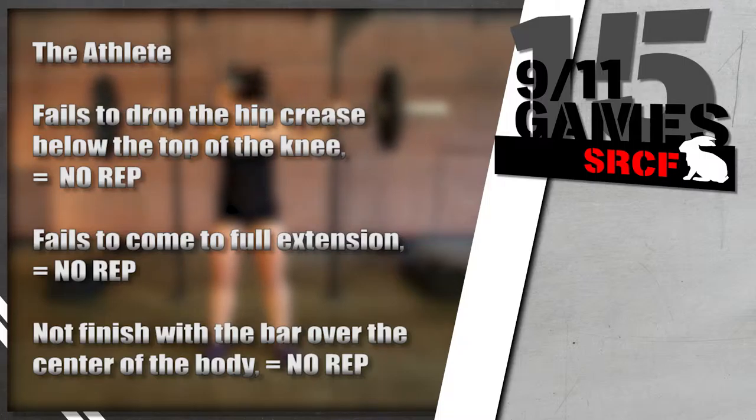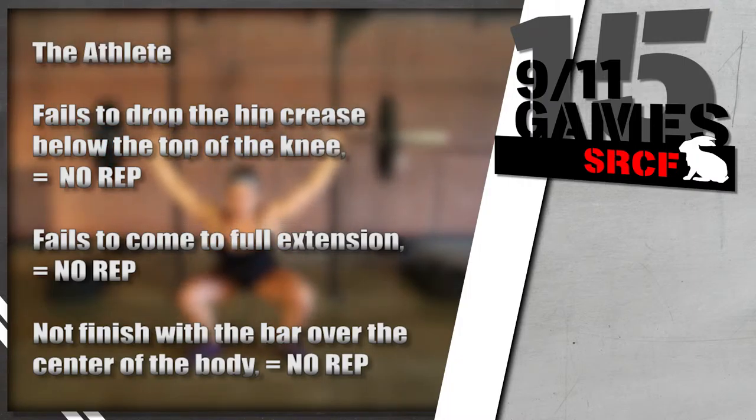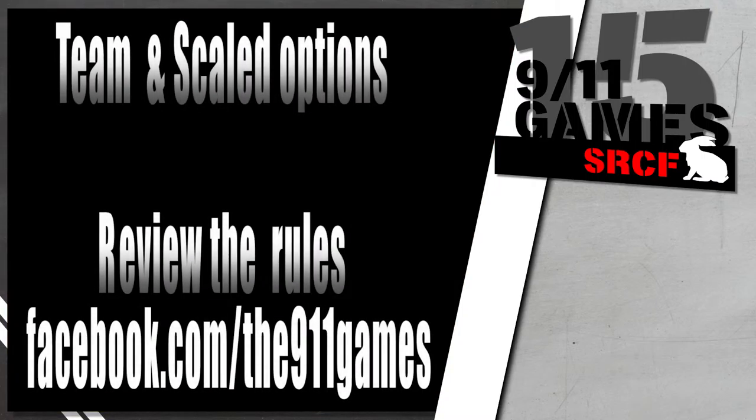At the top of each repetition, if the athlete fails to come to full extension, that rep will not count. If the athlete does not finish with the bar over the center of the body, then that rep will not count. Your score will be your time for this workout. In the event of a DNF, every rep not completed will add 10 seconds to your time. For more details concerning scaled and team options, please visit facebook.com/the911games.